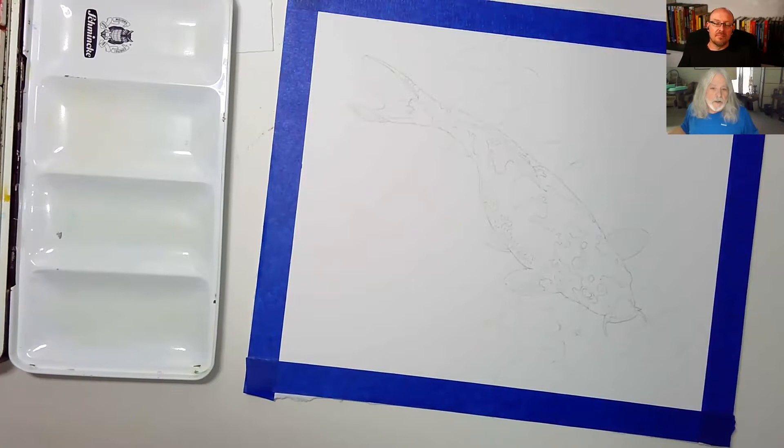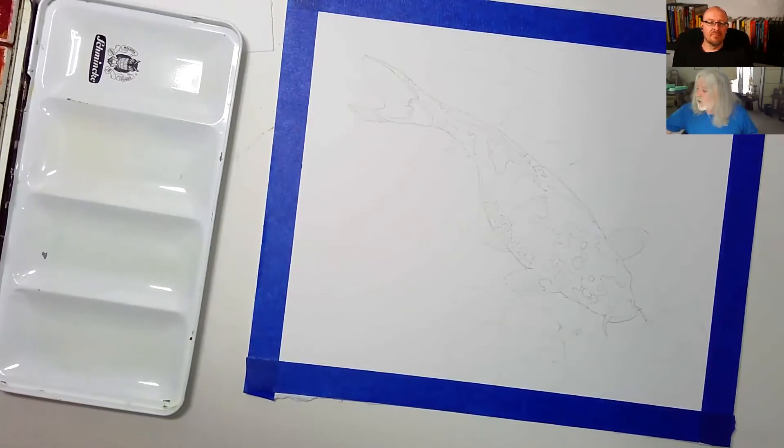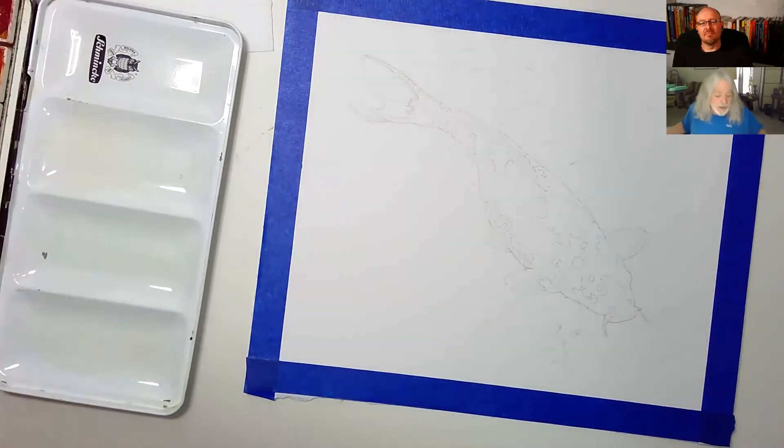Hey everybody, Keith here, Mark's here too. We're going to do a watercolor sketch of a koi. As usual, Mark will ask the questions, and if I can think of anything, I'll answer imaginary questions out of my own head. We'll get started.